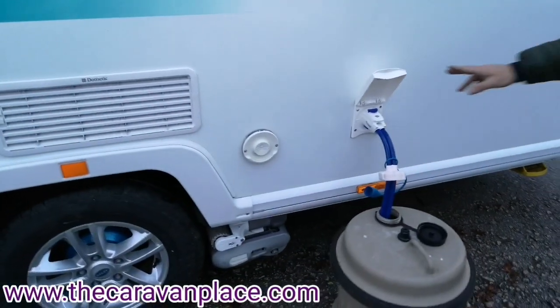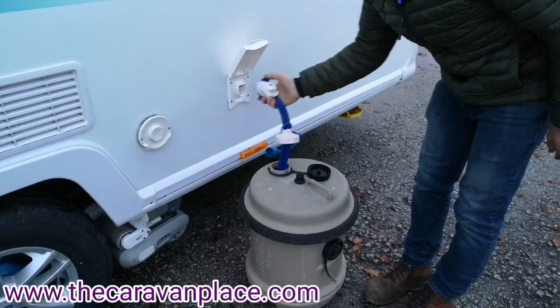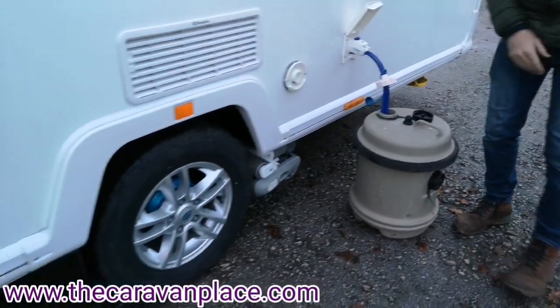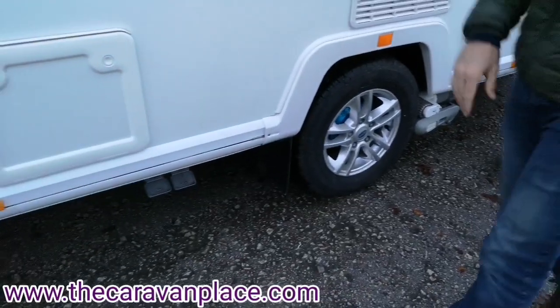On the offside we've got our water connection — this just drops into our crawl, pushes into the side and you'll hear a little click. Then we've got the flue for our heating and then our cassette toilet.